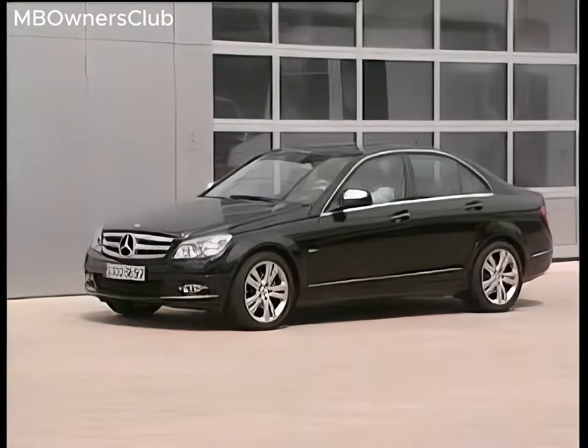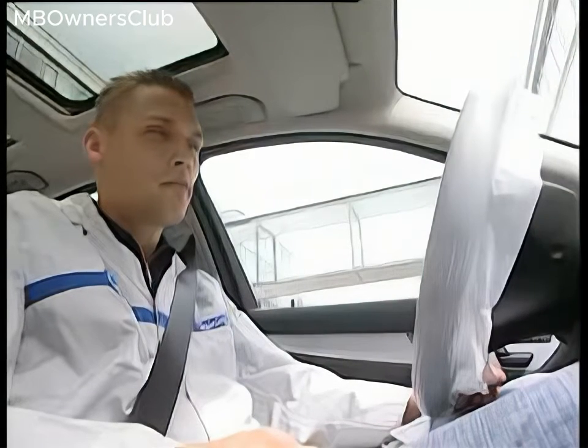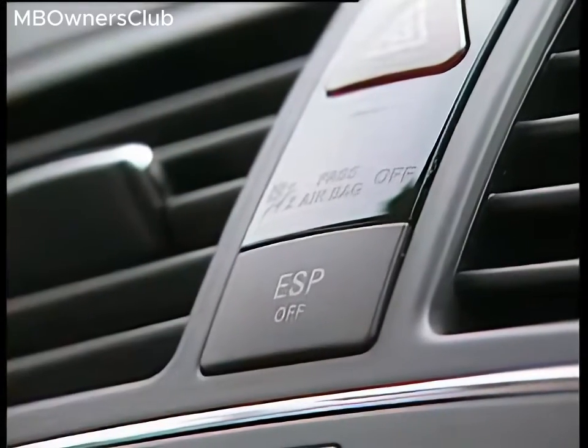Drive the vehicle out of the workshop onto an even surface. Make sure that you have enough space to drive a quarter turn. Straighten the steering and, if necessary, release the parking brake. Press the ESP switch to start the road test.